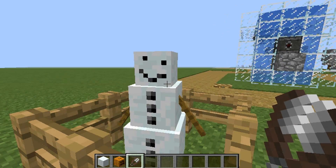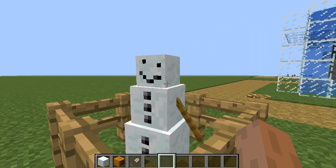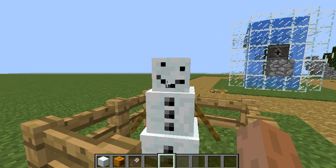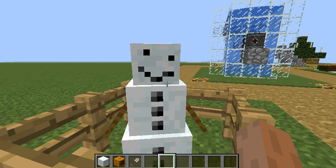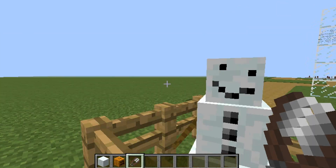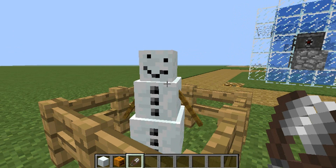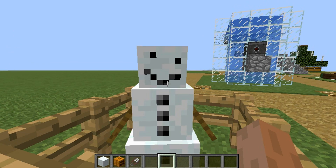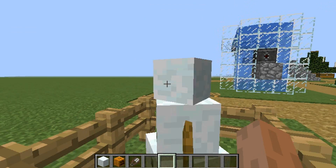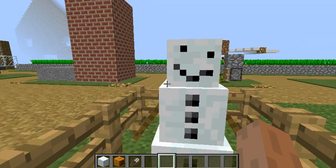You right-click them, but you don't get the pumpkin back, but you get to see their face now. I actually never knew this until yesterday when I was playing in single player, and I was about to shear some sheep until my snowman came, and whack! I whacked him with my shears and his pumpkin just fell off — but he's okay. This is actually pretty nice, pretty cool.